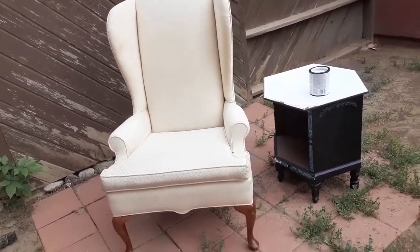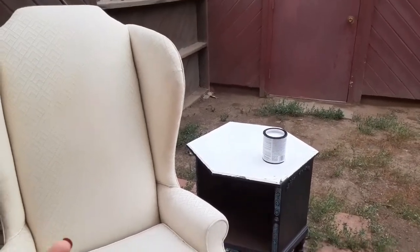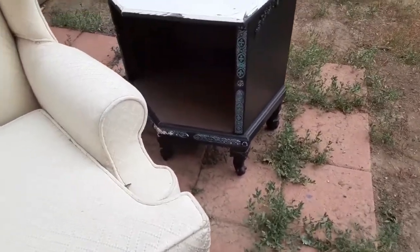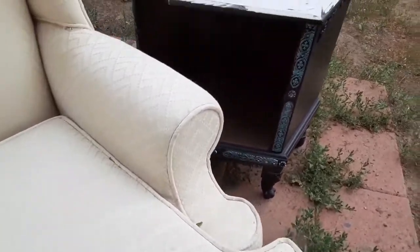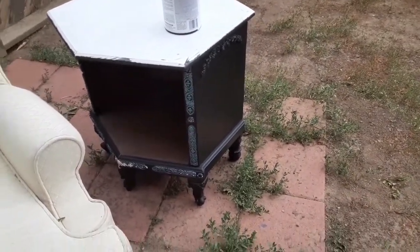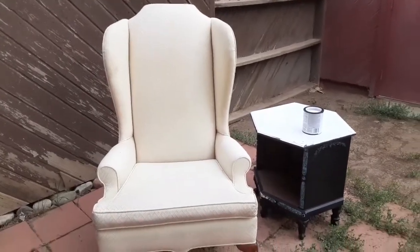Since I bought this chair, they were having a sale on stuff that hadn't sold in a while, so the guy said since I bought a piece of furniture I could pick one of their sale items and take it home for free. So I picked this little table — it's like an open frame inside with no shelving or anything. I'm not entirely sure what I'm going to do with it, but it was free, so I'll definitely figure it out. Alright, let's get started!